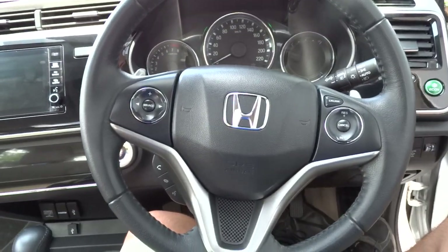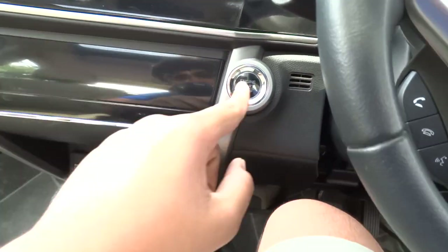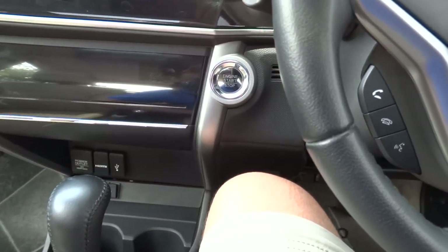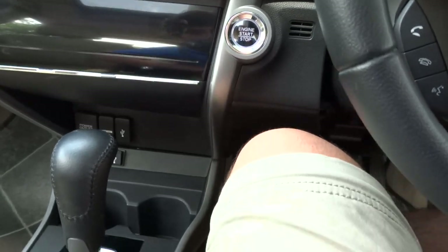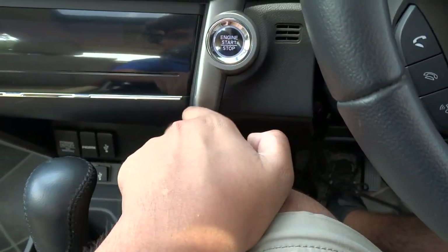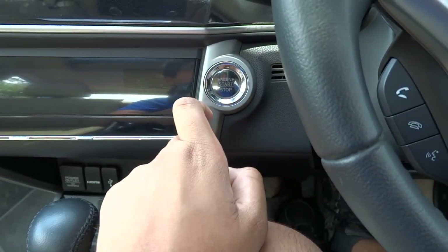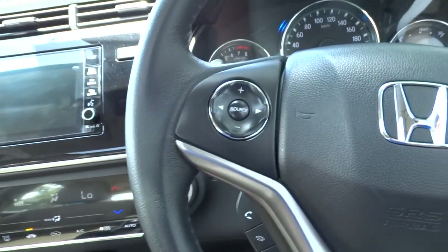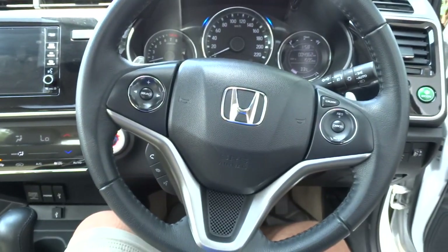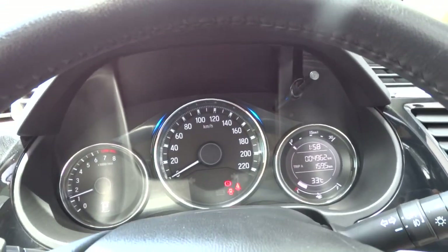Along with that smart key system, the vehicle also comes with remote push button ignition via the button in the dash. To start, all you have to do is simply put your foot on the brake, and as you put your foot on the brake, the button starts to pulsate white. Hit the button to start. Beautiful sound from that one and a half liter four-cylinder engine.